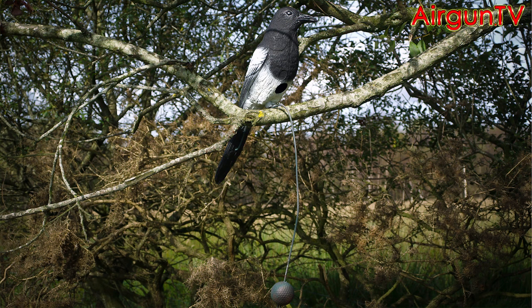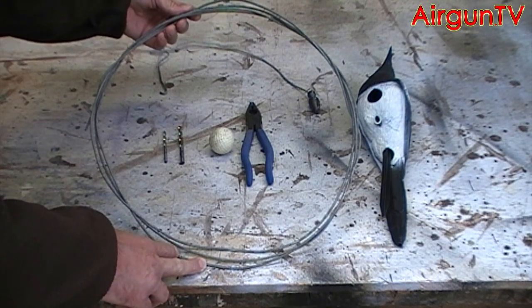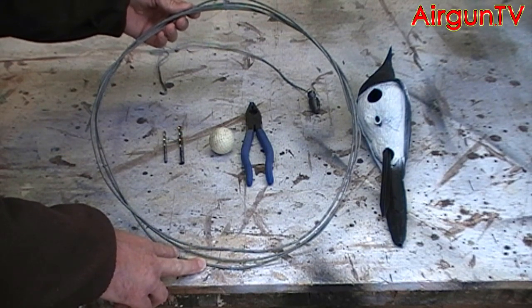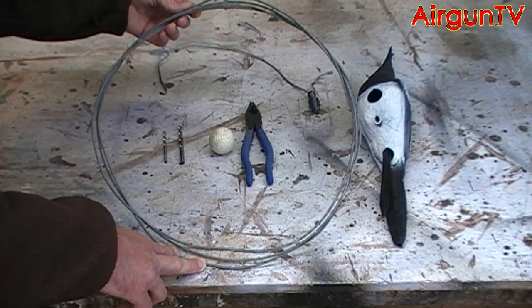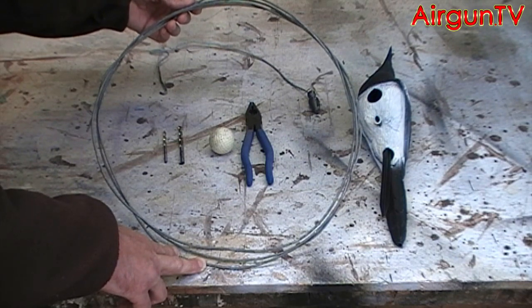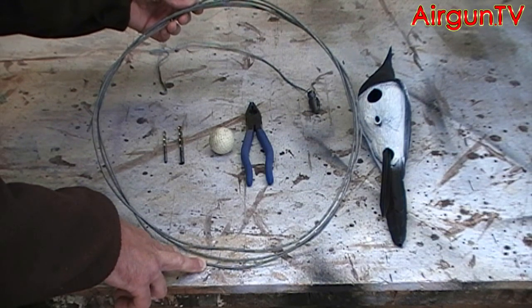Now it's made out of this stuff here. It's a heavy duty galvanized fencing wire, or I know it more as bull wire. This usually comes in coils of 50 to 100 meters long for farmyard fencing, but you can get an equivalent of it in DIY and garden centers — usually much smaller coils of 15 to 20 meters for about 7 pounds or so.